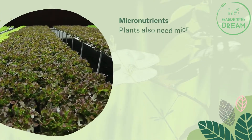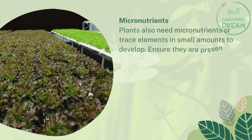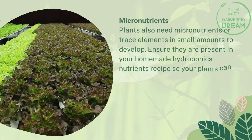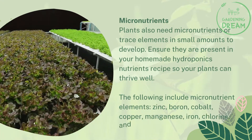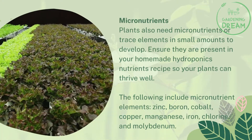Plants also need micronutrients, or trace elements, in small amounts to develop. Ensure they are present in your homemade hydroponics nutrients recipe so your plants can thrive well. The micronutrient elements include zinc, boron, cobalt, copper, manganese, iron, chlorine, and molybdenum.